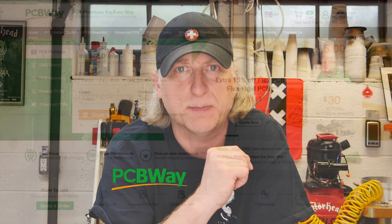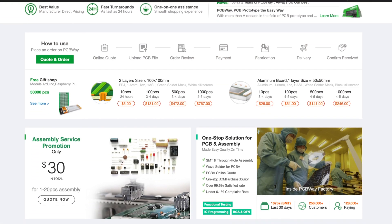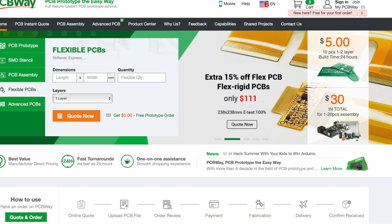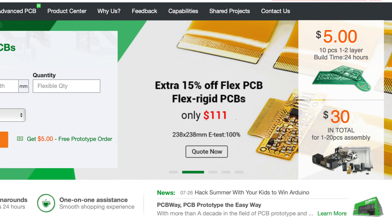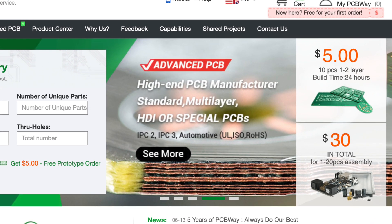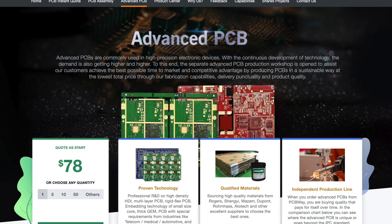Sometimes when you're working on one of your projects you need a printed circuit board. A great way to get high-quality, low-cost PCBs is with my sponsor PCBWay. Whether you only need a few prototypes or several thousand PCBs, PCBWay can help. Prices are super reasonable, everything from flexible PCBs to populated finished PCB assemblies. Click the link below and give them a try.